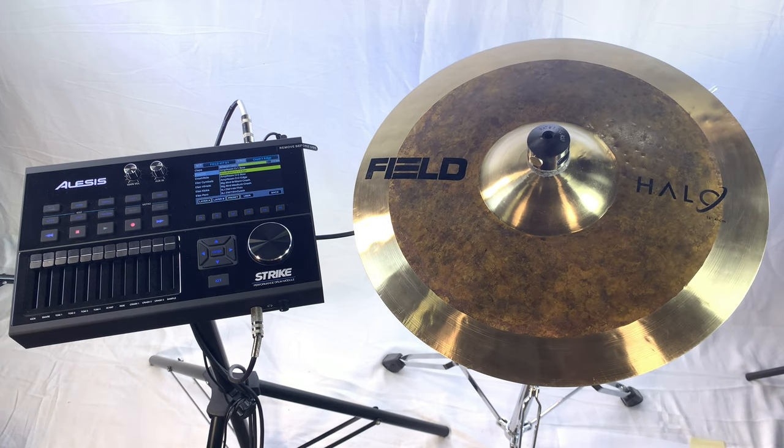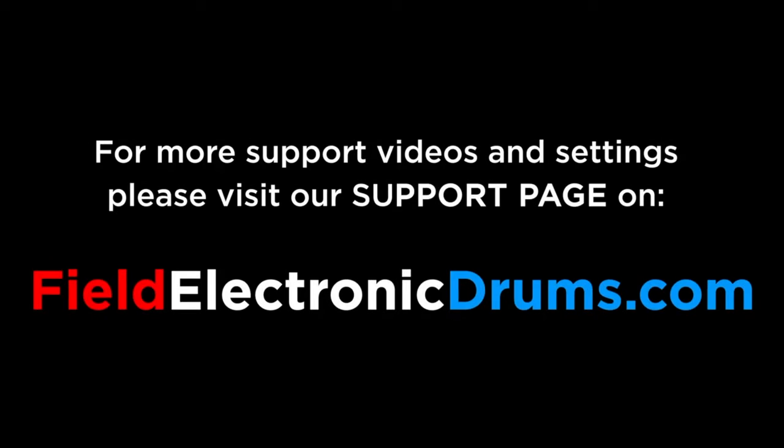And that's how you set up the Field crash cymbal with the Alesis Strike drum module. For more support videos, please visit our support page on FieldElectronicDrums.com.